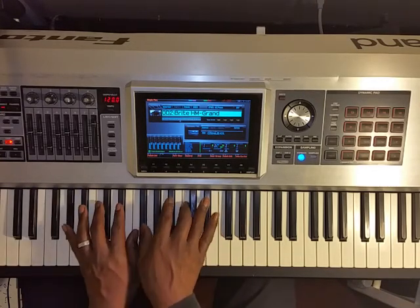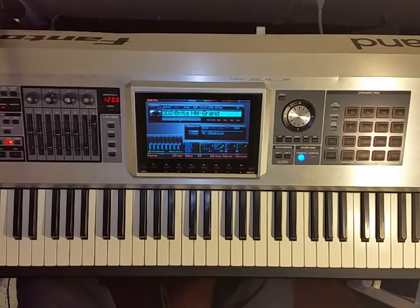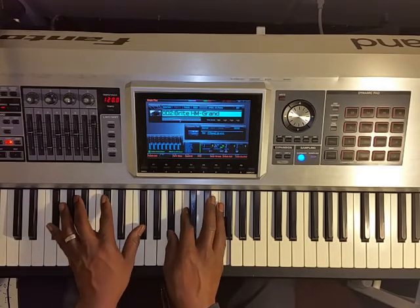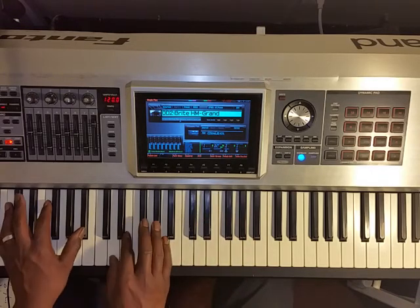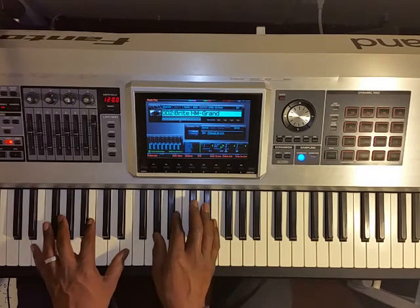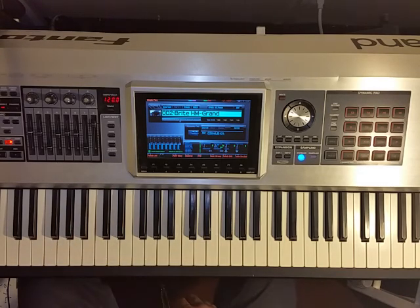It sounds best coming out of a two-five-one progression, like in A♭. Anyway, I hope you can play with this chord and make something happen with it. It's a very nice chord — as long as you play it right after a two-five-one chord progression, you should be good to go. It also sounds good when you're just moving around the piano in random places. I hope this video helped — if you have any questions, please let me know. Thanks.